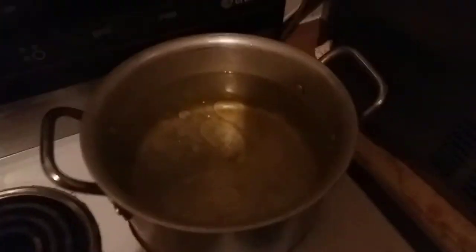Okay, that should be fine for now. I've got a bowl - I'm going to put it under the colander so it drains. It's already starting to drain into that.